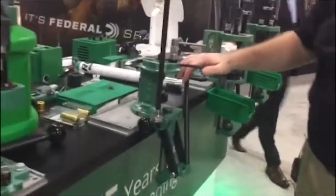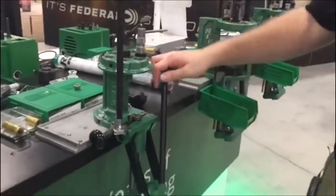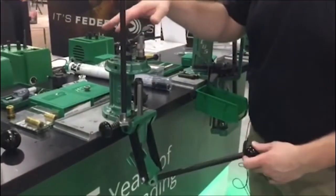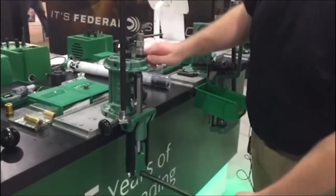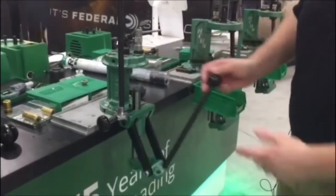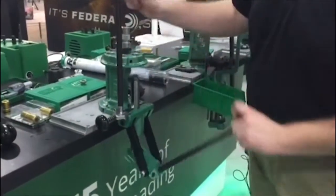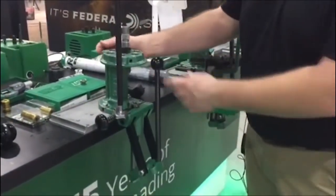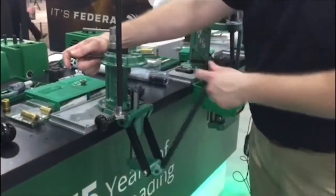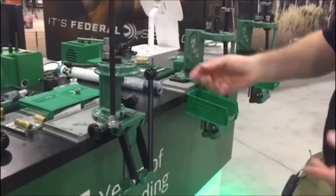The next press we have is a turret press. With a turret press, if you had all the dies set up, you could run your round through, size it, move it through, have your powder throw, drop your powder charge, move it to the next station, and seat your bullet. If you're doing a rifle cartridge, you go through those steps; if you're doing a pistol, you can just rotate it through.